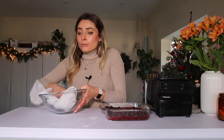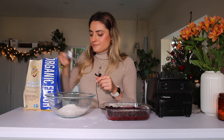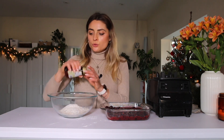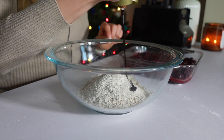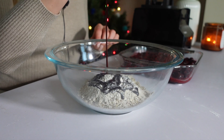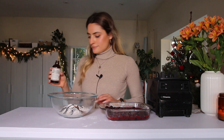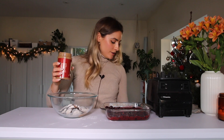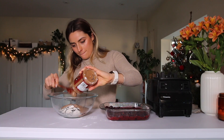Now we have to make our crumble topping. Add one cup of oats and a quarter cup of whole wheat flour — if you're gluten-free, you can process half the oats into flour instead. For sweetness, I'm using some date syrup, which I've used before in granola with great results. Add a little bit of vanilla and my favorite raw almond butter, then mix it all together.